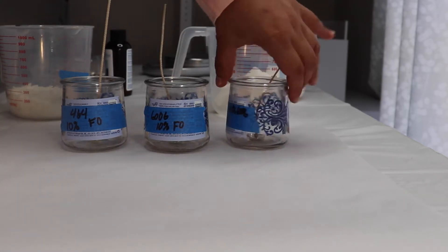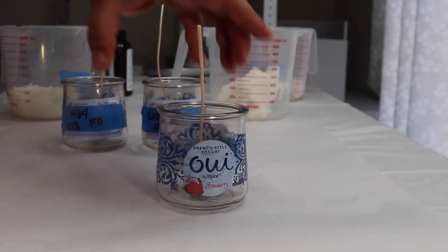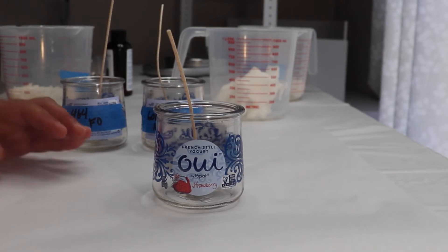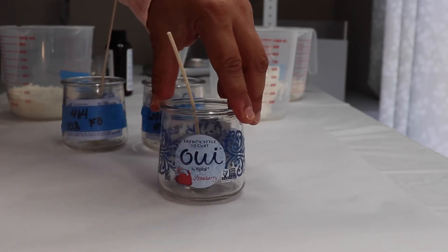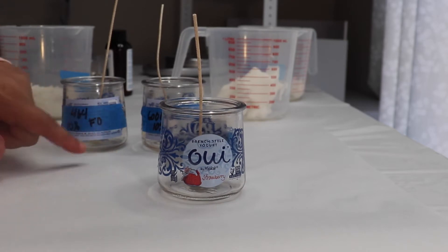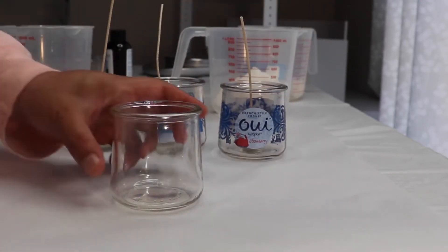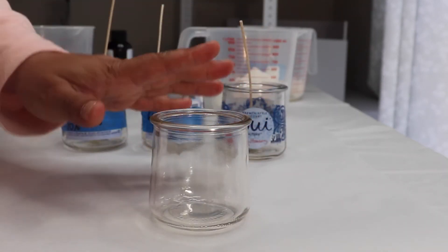The containers I'm using today are the wee yogurt containers. I buy a lot of these yogurts, and I really like these containers because they are small. They can hold up to 3.7 ounces of wax. So I figured these are really cute for gifts. This is what they look like when you remove the labeling — they're actually really cute.